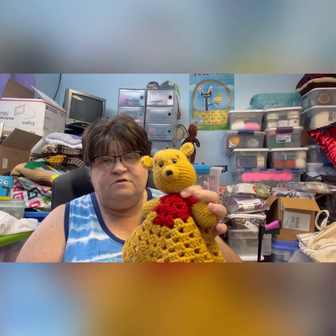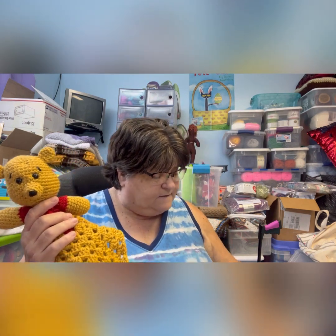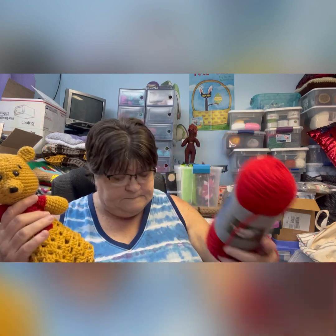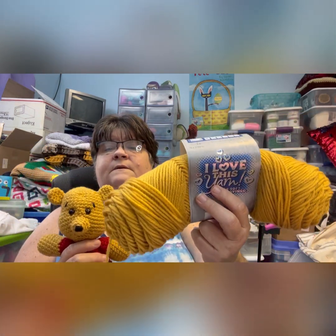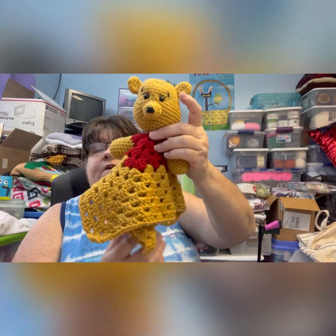Then the last one is the Bear — Winnie the Pooh — the bear. For the bear I used Red, which is just red, and then Sun Gold, and just a little bit of black from your stash.